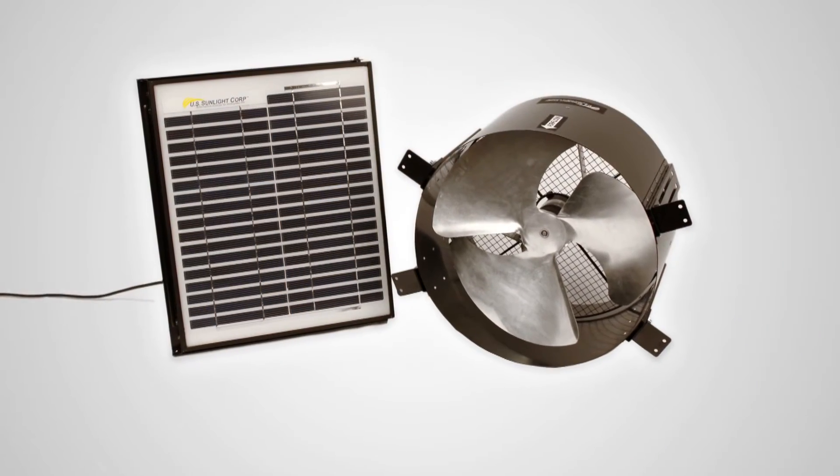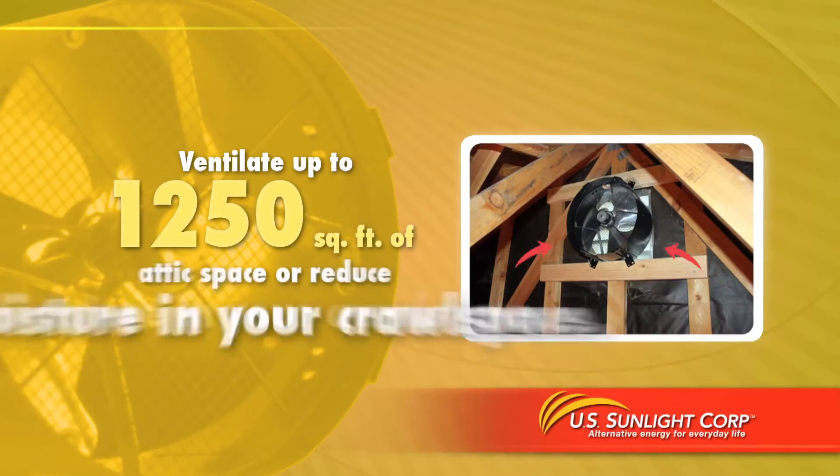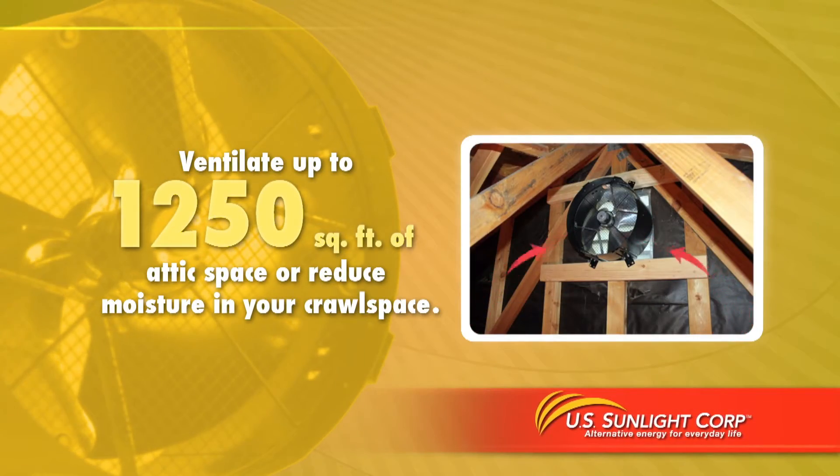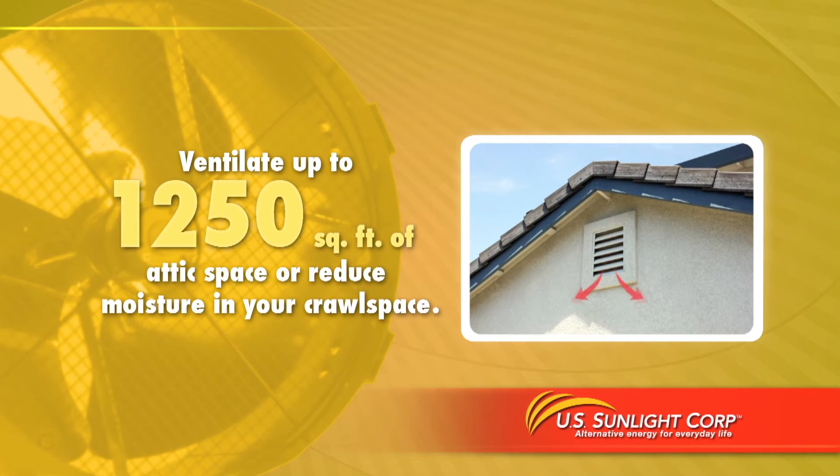The SunFan all-purpose ventilator is the most versatile ventilation device available, able to ventilate up to 1,250 square feet of attic space, reduce moisture in your crawl space, and turbocharge any gable, static, or turbine vent without the need to cut into your roof.